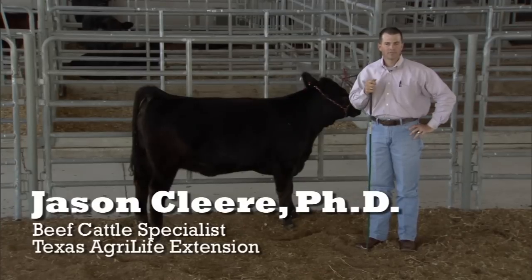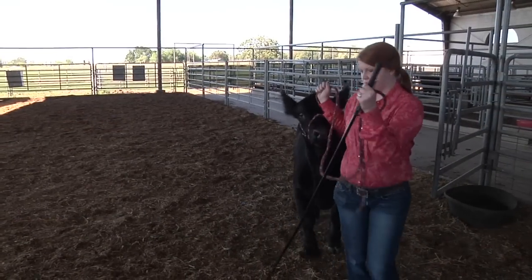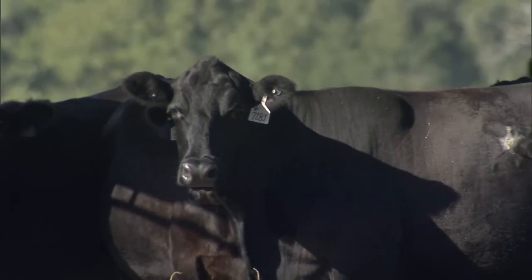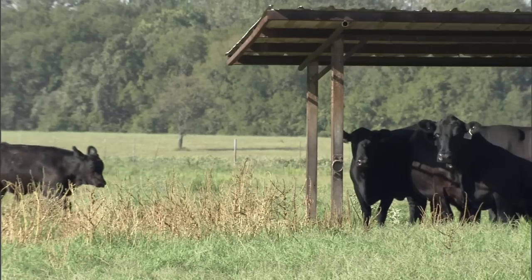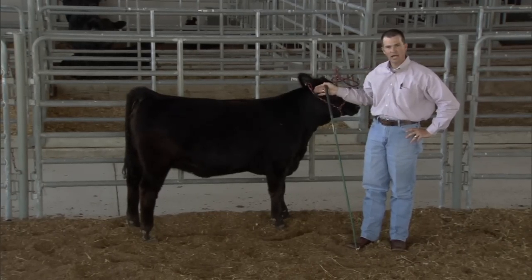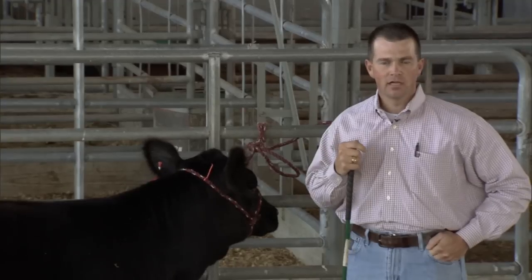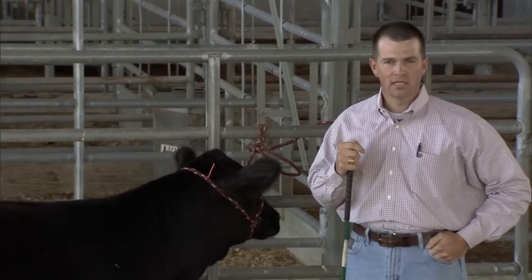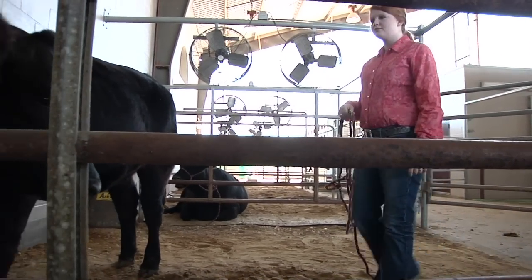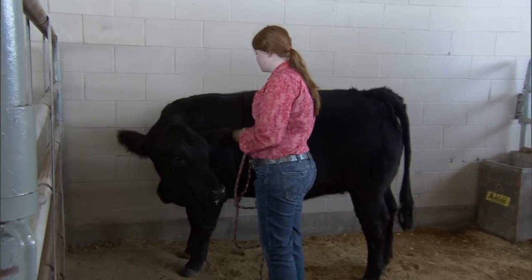When we talk about livestock safety and specifically beef cattle, as we start off the year with a new project, it's important to realize these animals have gone from a pasture setting — they haven't been around humans. So now we've got to get them calm and get them used to the point where we can tie them and show them at these livestock shows. As we begin the halter breaking process, safety is first, and taking your time, not moving too quickly, so that the animal will have a good experience with the overall halter breaking process.